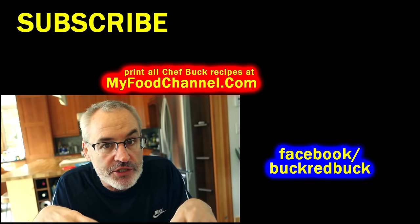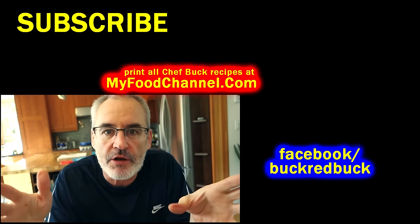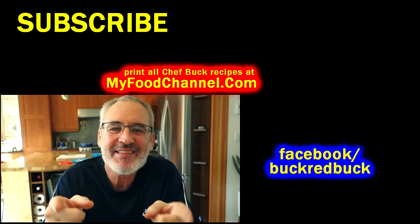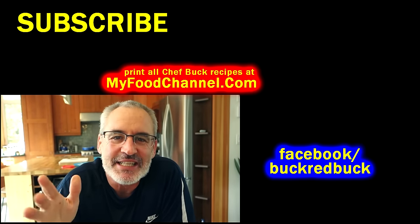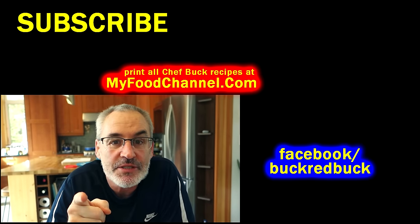If you want to print this liver and onions recipe, head on over to myfoodchannel.com — I'll have a link down below, you can print all our recipes over there. Really appreciate you subscribing and thanks for watching. Sign up for our mailing list over there so you never miss a Chef Buck and camera girl recipe video. We'll see you in the future.